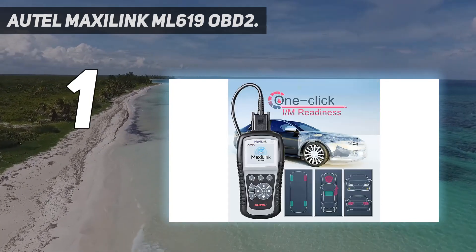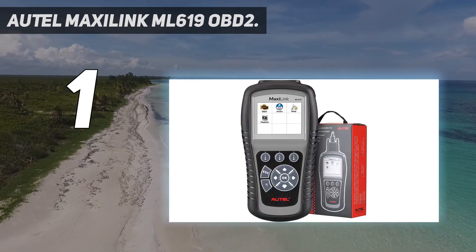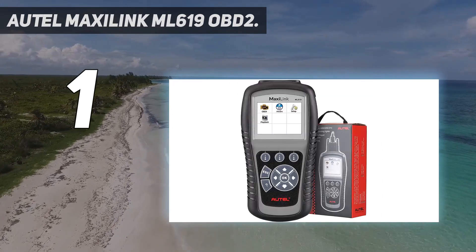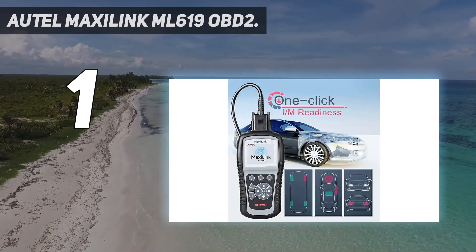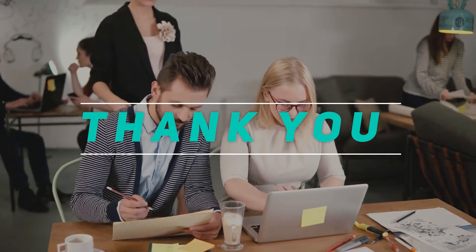You can download the newest software anytime. The print data function allows printing out diagnostic data recorded by the scan tool or customized test reports. Check out the video description for the latest price and more information. Thank you for watching this video — please subscribe and stay tuned.